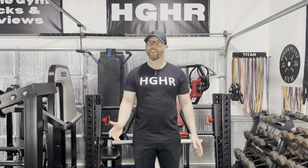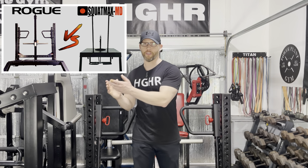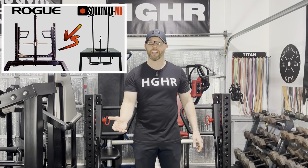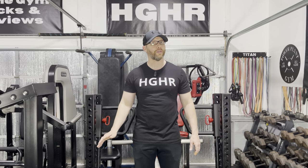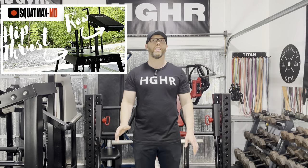The only other belt squat machine I've seen that offers a truly vertical line of drive is the Squat Max MD. I don't want to turn this into a Squat Max MD versus Rogue Rhino review — I've already done that. I don't think you can go wrong with either belt squat machine. The Squat Max does have a couple of features the Rogue Rhino cannot replicate, like the transformer pin and the hip thrust add-on. A year after comparing the two, I stand by my initial statement: the Squat Max MD went the distance, but it didn't knock out the champ.